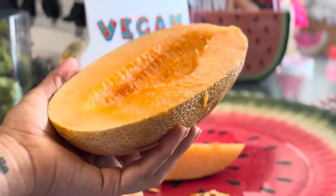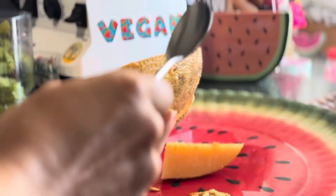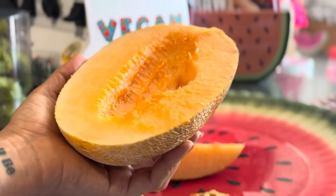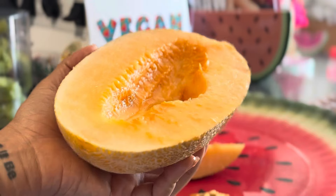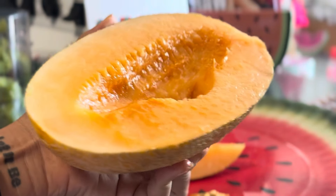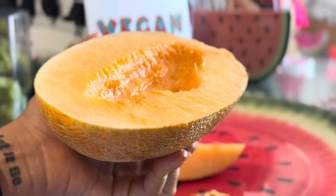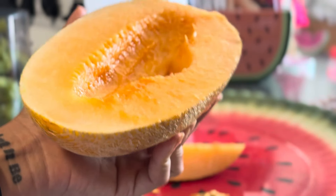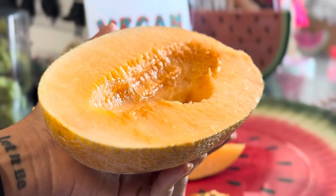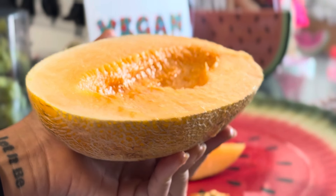Oh my god, it's so good. It tastes like honey — like a cantaloupe mixed with honey. It's really, really good. I don't eat honey now, but I remember what it tasted like. I used to love honey.